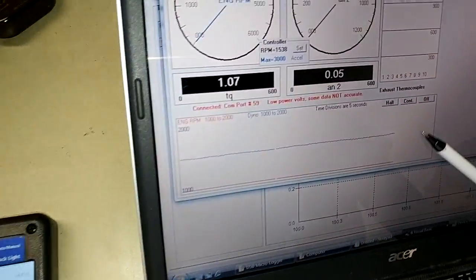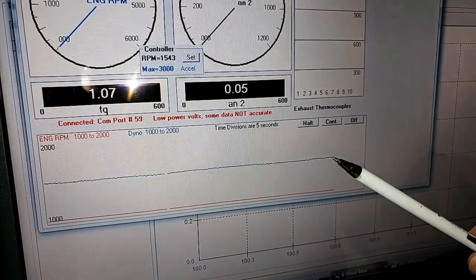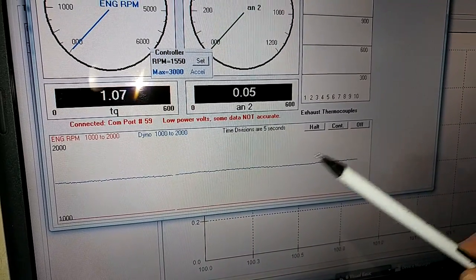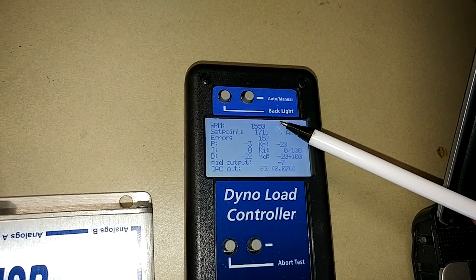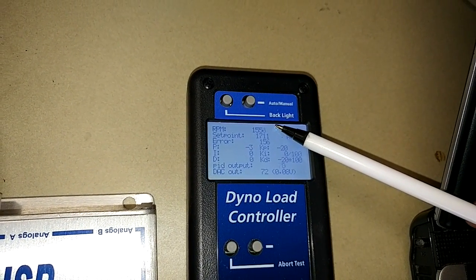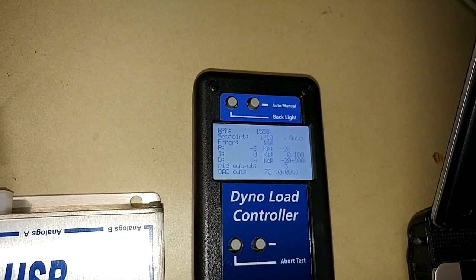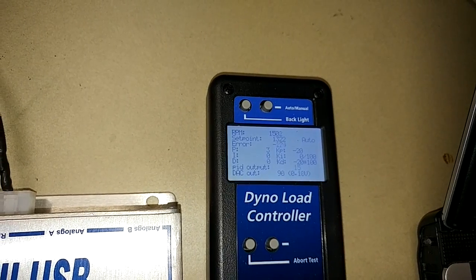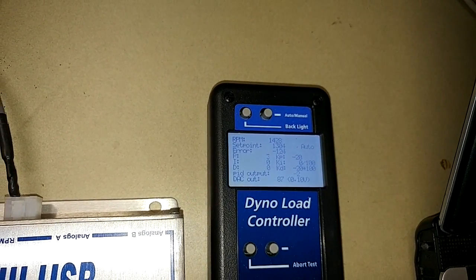Here we have our datamite screen with our trace recorder. You can see dyno RPM being held fairly constant at about 1,500 RPM. Going back over here, you can see 1,550 RPM — that's the actual RPM. Right now we have our set point at 1,700, a little bit different. But if I dial the desired set point down, we're bringing the actual RPM down also.